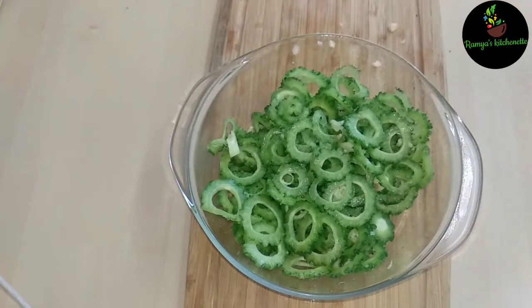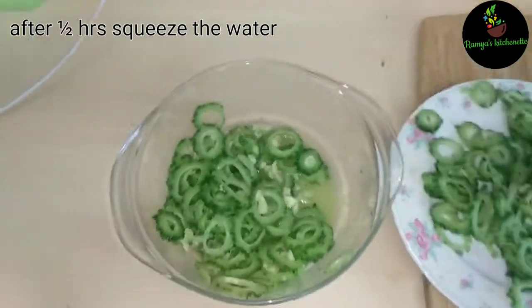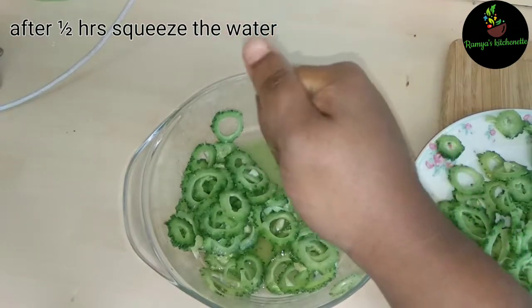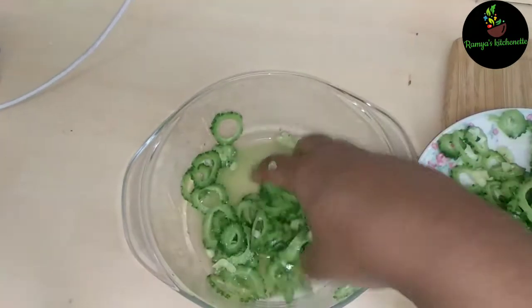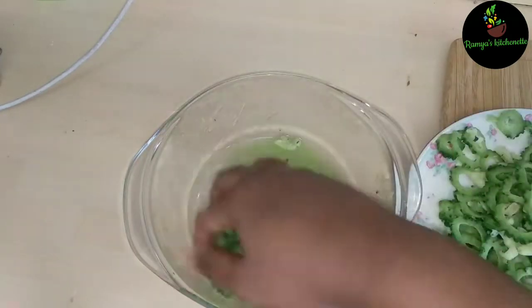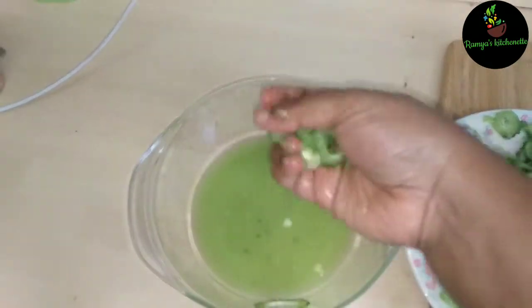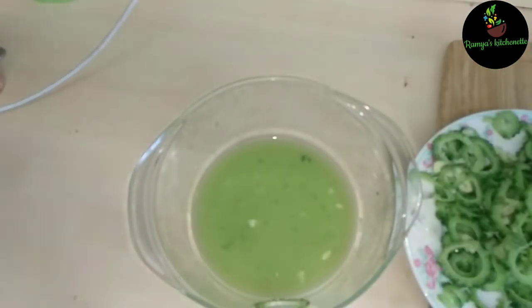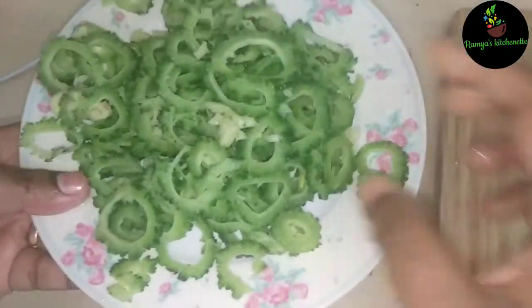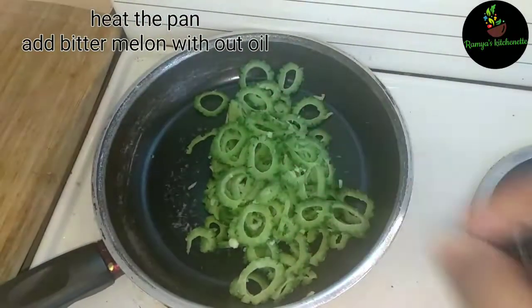Take it out from the fridge. The fridge is hot — it's good. Let's put the water in the first place and add the water.